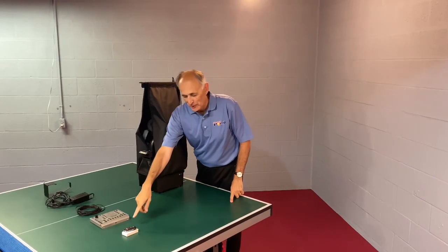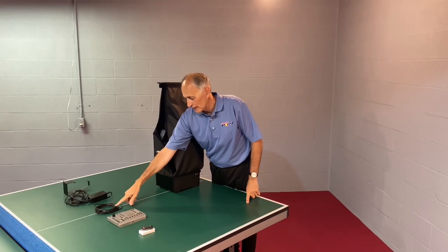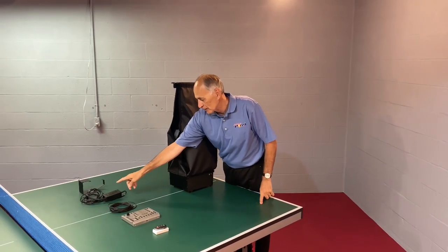Thank you for purchasing the PowerPong Delta. We have our remote, our control box, our control box cable, our power cable, and our mounting bracket.